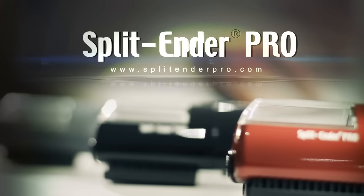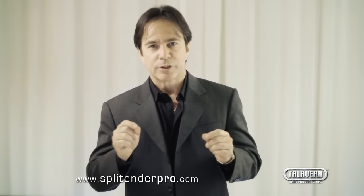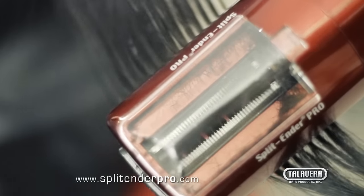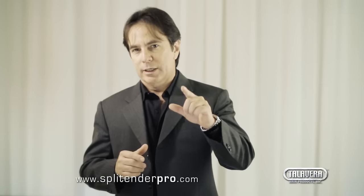The Split Ender Pro is truly revolutionary. This unique professional hair tool gives you the opportunity to offer your clients a new service, and your clients will love it. The benefits of the Split Ender Pro are many, for you as well as for your clients.